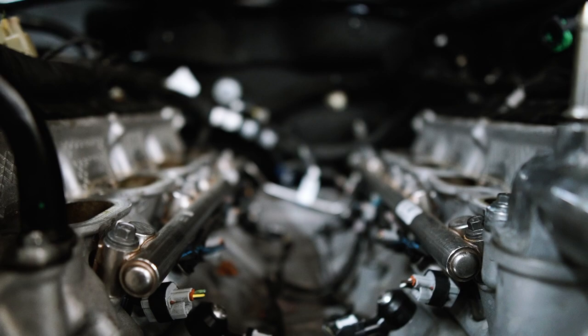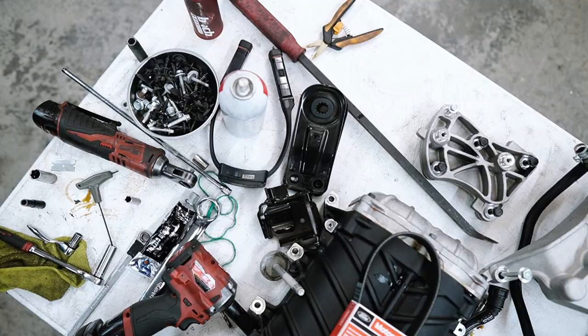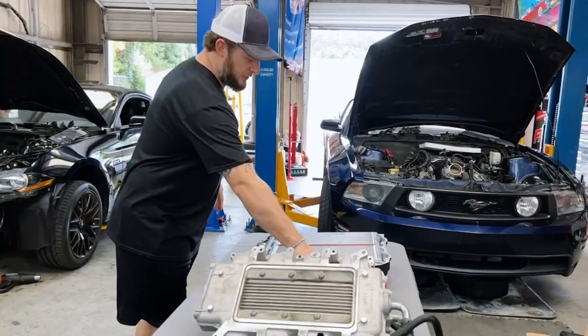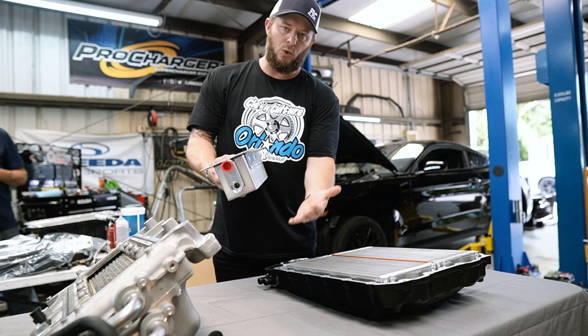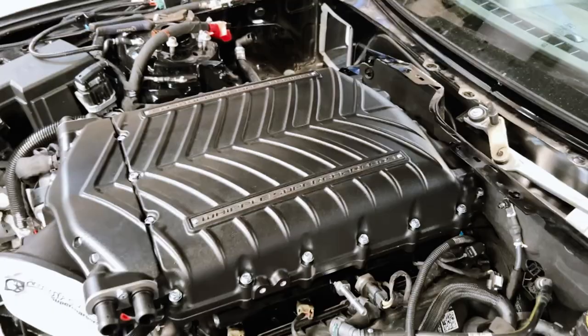Every supercharger company on the market — save for Roush — changed and manipulated their design to account for that loss of space in the valley. Most intercoolers previously were spaced down into the valley between the two cylinder heads, but with that additional hardware down there, everyone like Whipple has gone and inverted their blowers, putting the rotor packs down low — since those are already a small narrow case — and moved their intercoolers up top.